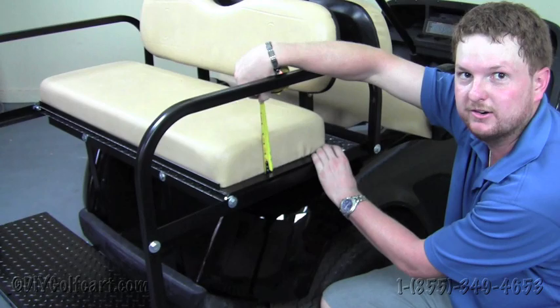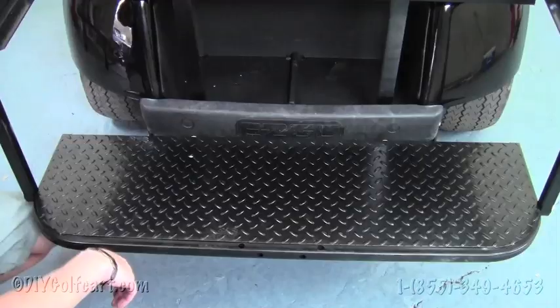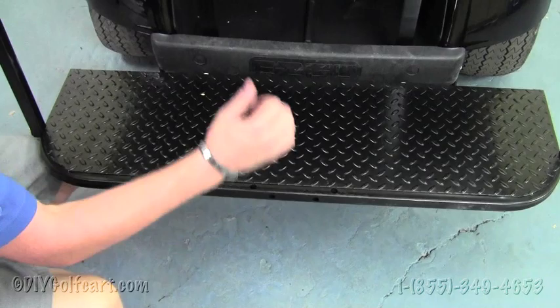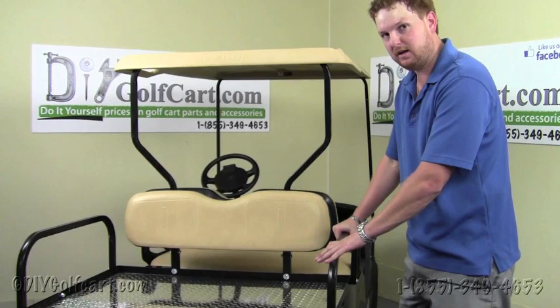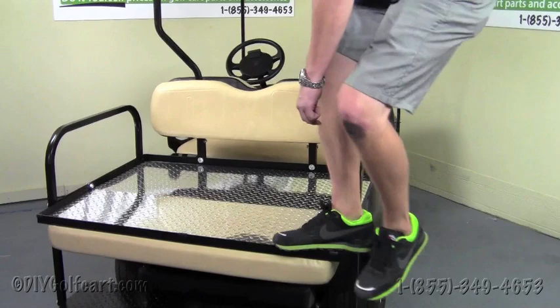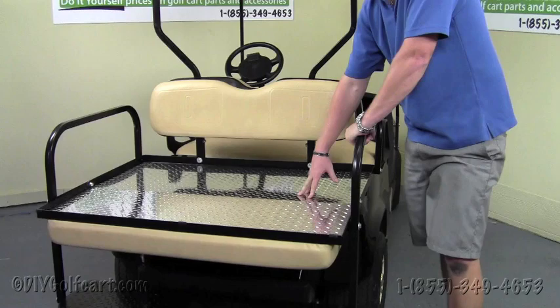As we mentioned earlier, there are pre-drilled holes for a grab bar if you want to add it at a later date or purchase it with your seat kit right away. The last feature of this seat kit is its strength and durability — unlike any other kit on the market. You can put your entire weight on the lip of this seat kit and it doesn't even bend. These kits are made in the USA, so the quality is second to none. This concludes our install and demonstration of this American-made rear seat kit.